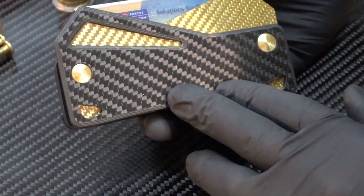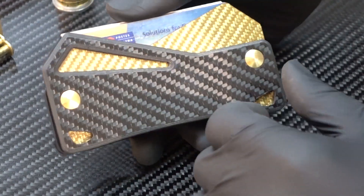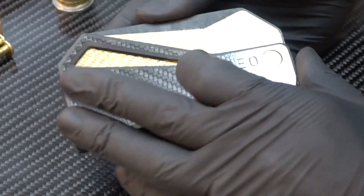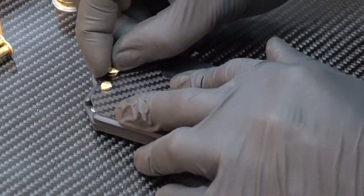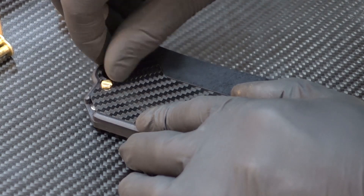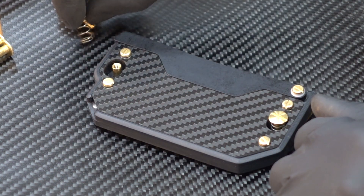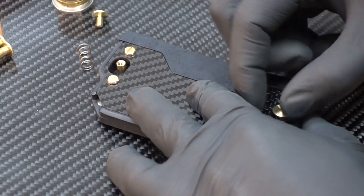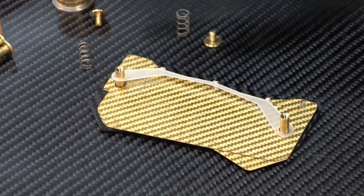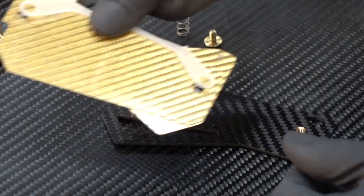Now we're going to swap out this front plate for something more suitable for a low profile carry, if you don't need to carry around this many cards and business cards in the front and just need to carry cash or something like that. The first thing I'm going to do is remove the stack of cards, remove anything else in the front section, flip it upside down, and start unscrewing the binding post by hand. I'm also going to remove the spring that sits in the pocket, then lift off the entire base plate assembly and set it aside, then take off the two dividers and the card stop.